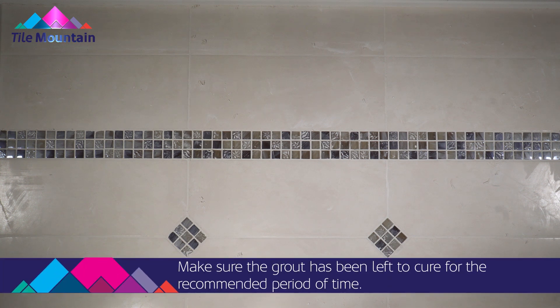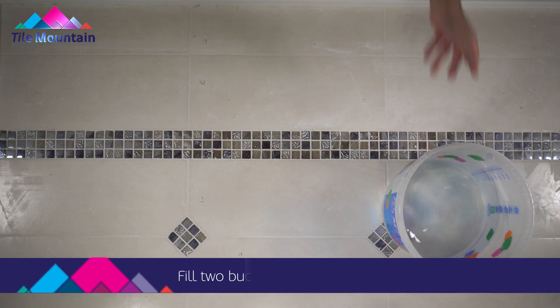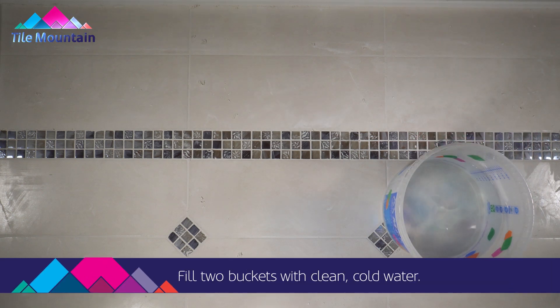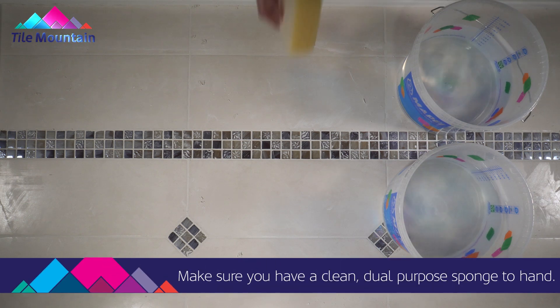Make sure the grout has been left to cure for the recommended period of time. Fill two buckets with clean cold water. Make sure you have a clean dual-purpose sponge to hand.